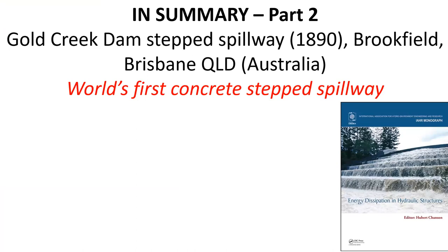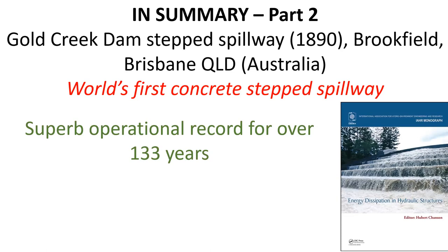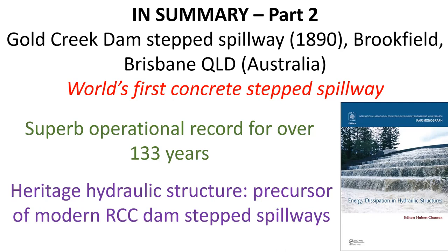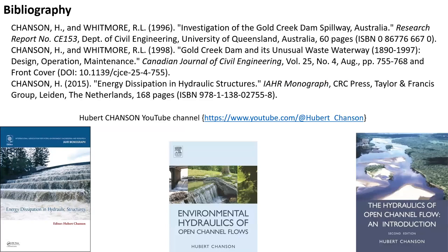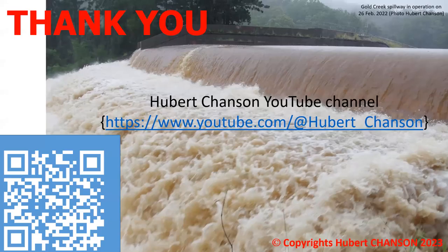In summary, the Gold Creek Dam step spillway was the world's first concrete step spillway and has shown a superb operational record for over 133 years. It is truly a heritage hydraulic structure and precursor of modern step spillway design. Some acknowledgements and relevant bibliography are provided. Thank you very much.